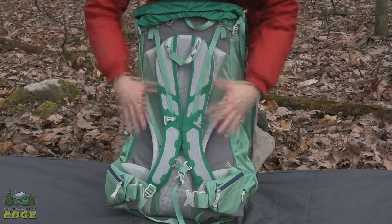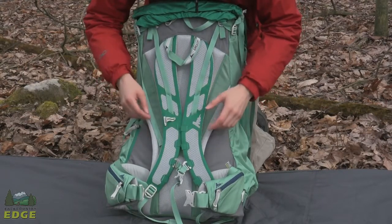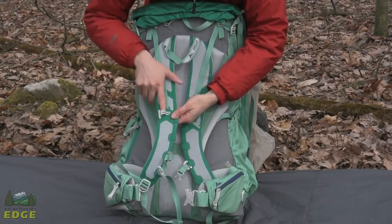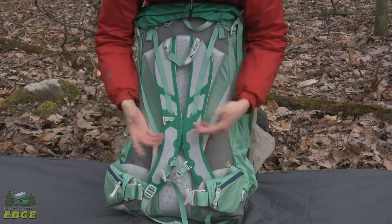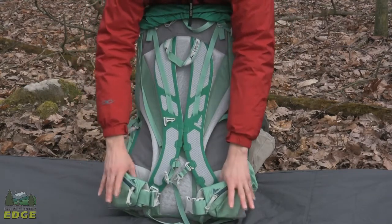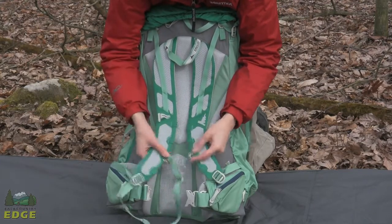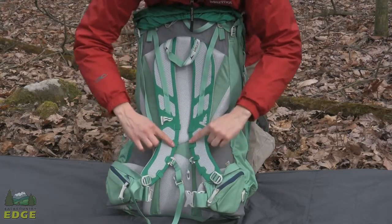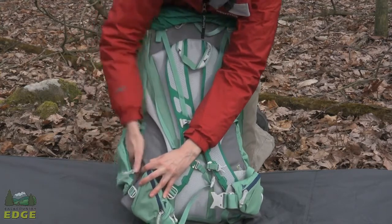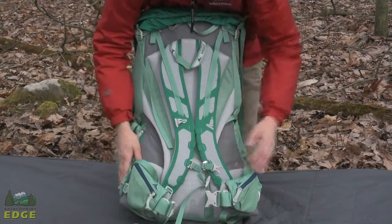Gregory has done a great job thinking through all the little details and features that a backpacker wants in this pack. On the back side you've got all your typical adjustment points for a great fit, a little plastic housing for holding a hydration hose, multiple clip points for excess gear like cameras, zippered pockets on the hip belt for small items, and a removable sternum strap with a metal hook buckle. You can easily take the sternum strap off, put it back on, and move it up and down the lash points for the best fit. There's also a nice zip pocket that stashes under the side pockets, giving you another storage option while wearing the pack.